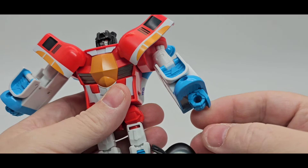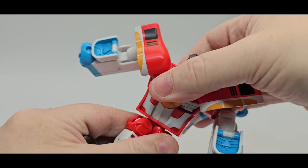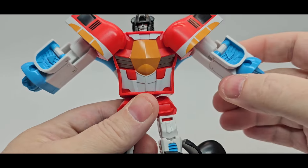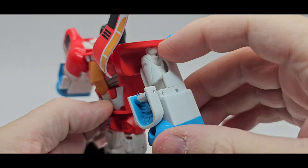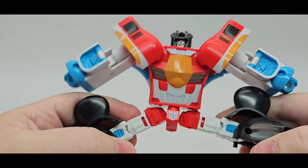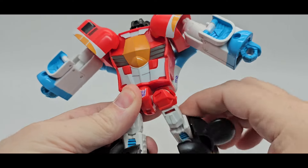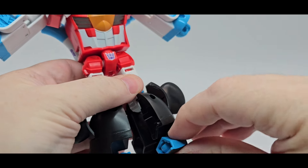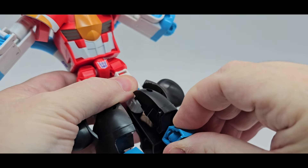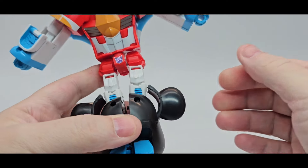You do have waist rotation which is cool. You've got 80s-style working shoulder pads. You can van damme kick all day — kick up, kick back. You do have a 90-degree knee bend which is nice. You've got a little toe tilt up, toe tilt down, and a little rocker side to side.